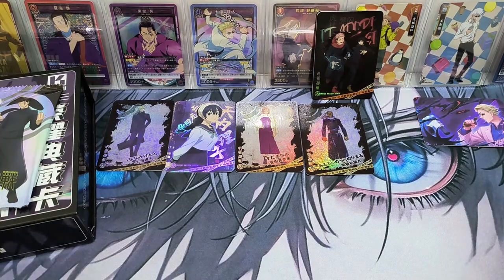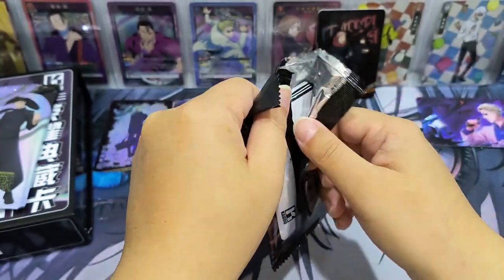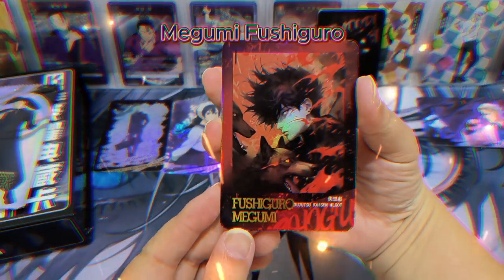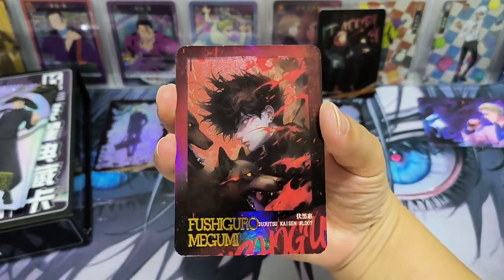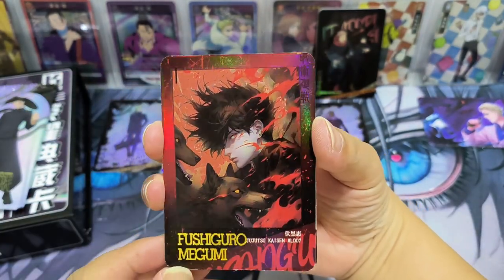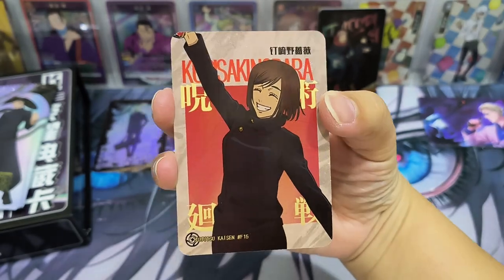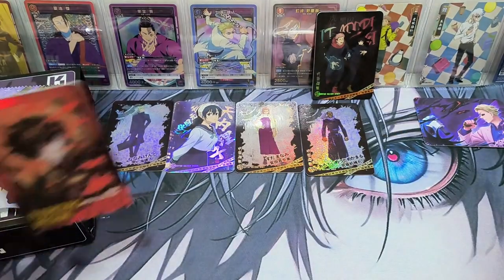There's a card here — wow, Megumi, an LD card! A very cool artwork. Very nice. It looks so cool. And then we have Nobara — cute Nobara, a cheerful Nobara. Quite nice, let's put it here.